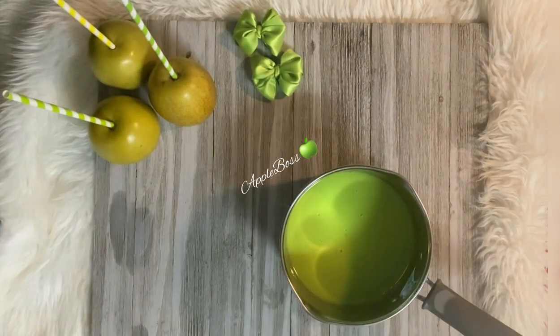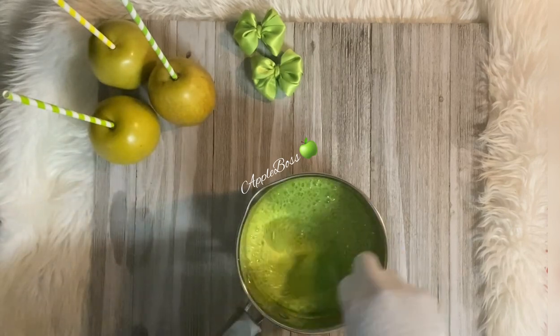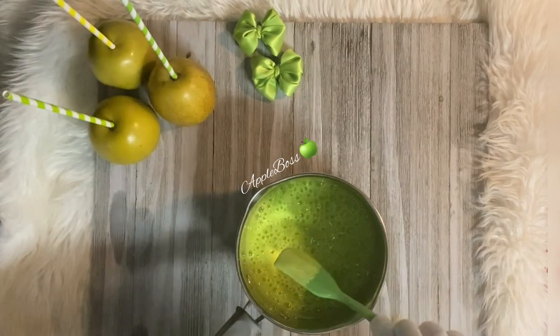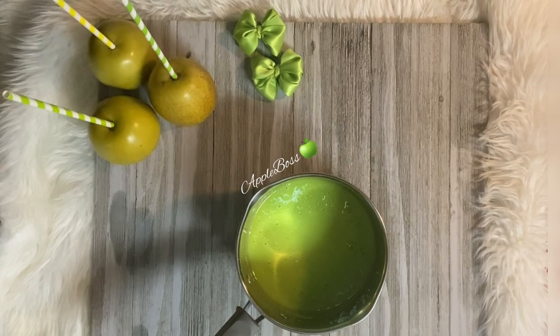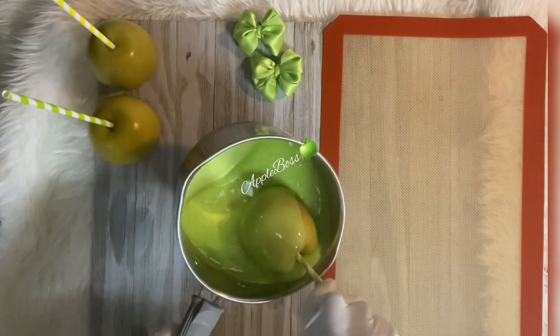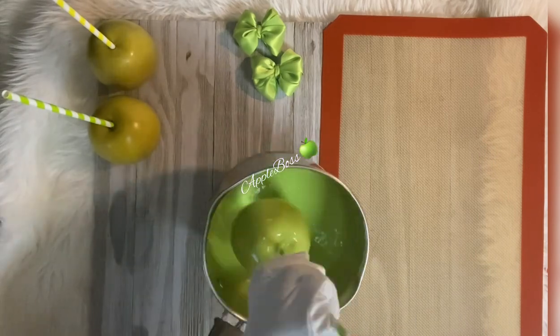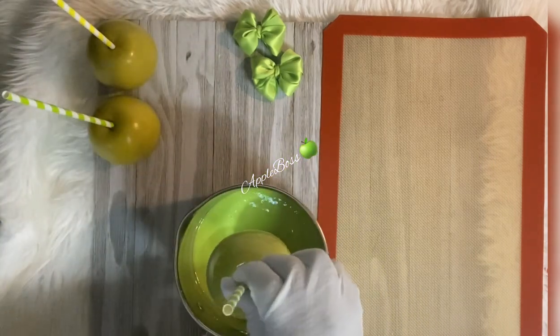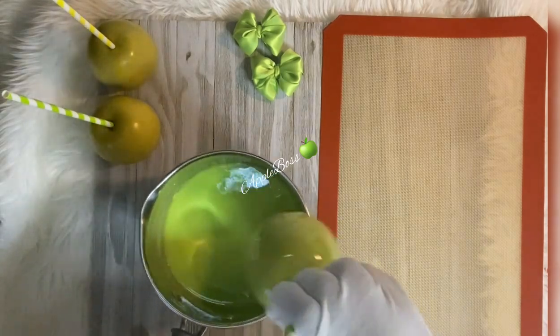Our candy has reached 300 degrees. We're going to go ahead and stir to make sure everything is well incorporated, and then dip these apples. I'm going to place my silicone mat and show you the difference. Fully coat the apple, lightly scrape it across the pot, and place it on the mat.